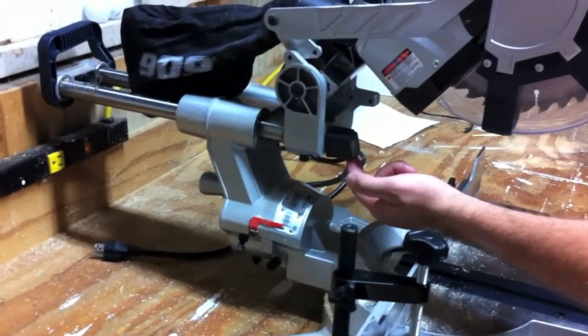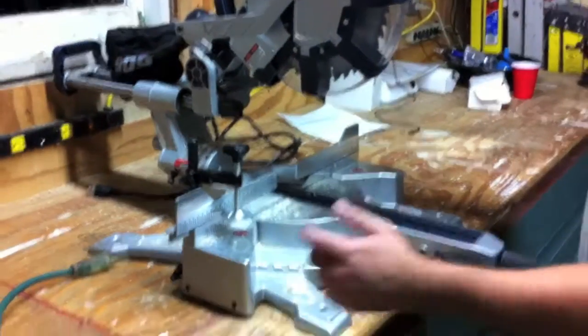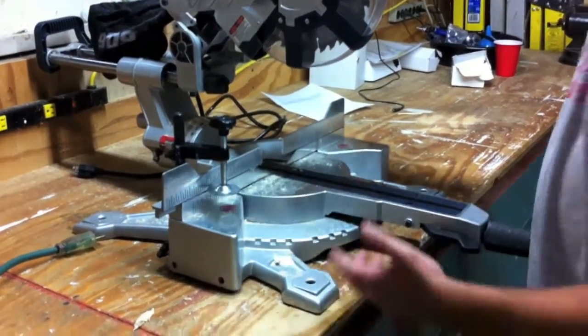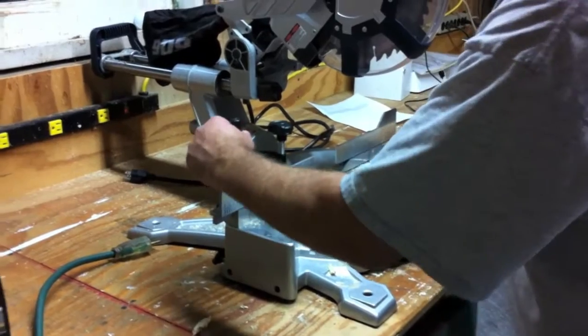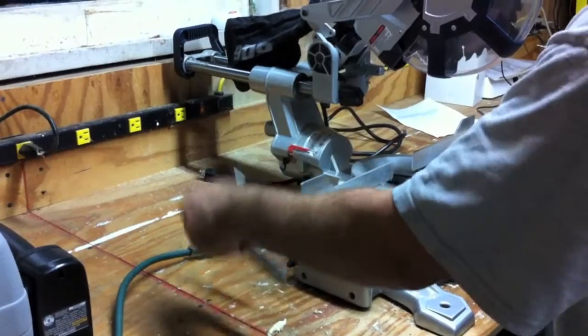This one does have a laser on the side. It's got all your major stops — 0 degrees, 22 and a half, 31.6, and so on. It's got the clamp; the clamp does screw down — it's not a lock and lever clamp.